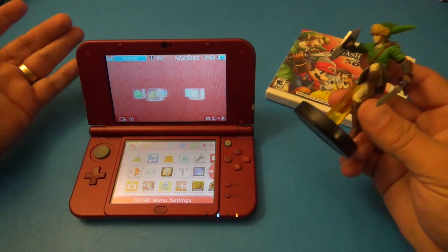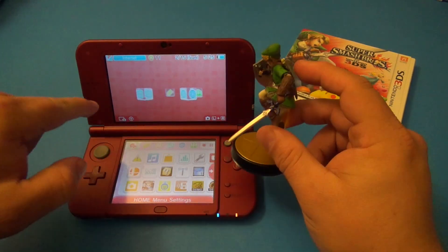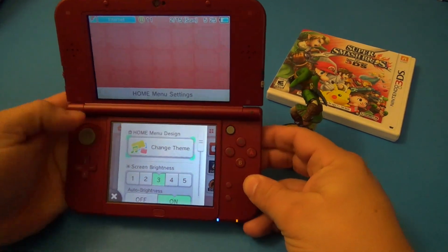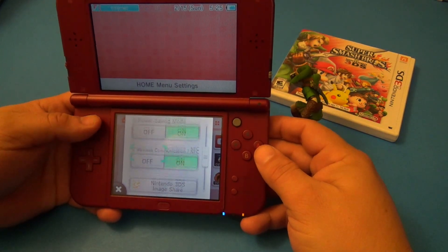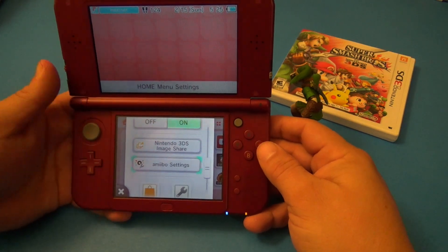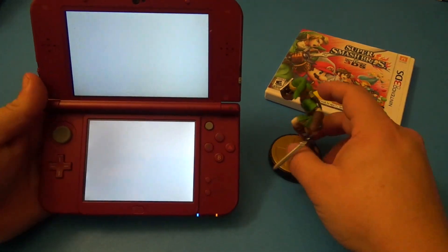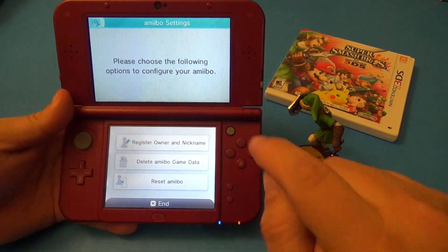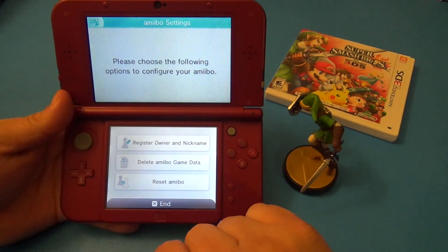First of all, what we want to do is link your amiibo to the 3DS. We're going to go over here — this is where you can change your auto brightness, wireless, and all that — and right here you've got amiibo settings. Keep in mind I'm doing this for the first time, so this is new for me.